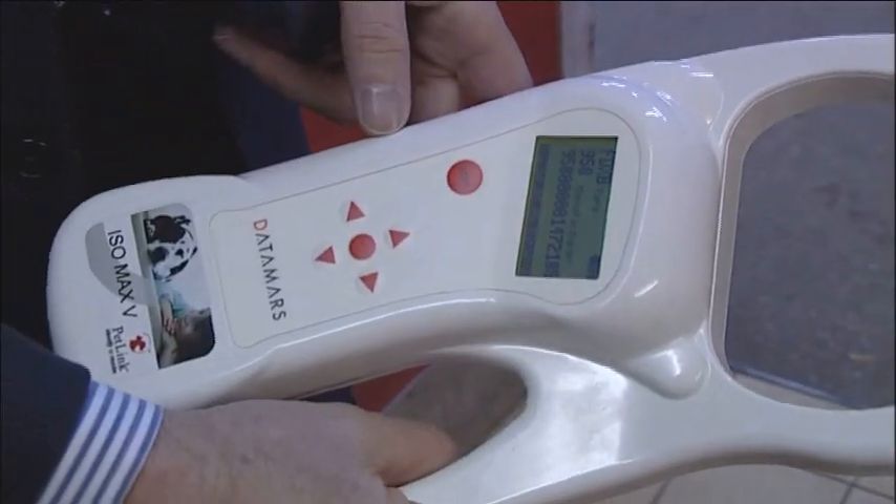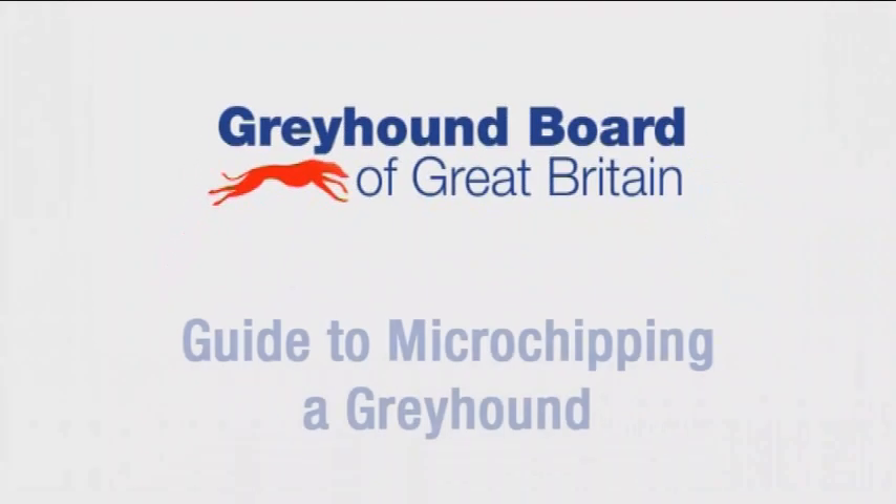It is the least likely to migrate when inserted by a vet. This short film will provide a quick and easy step-by-step guide to using the Datamars microchip to implant into racing greyhounds consistently and to Greyhound Board recommendations.